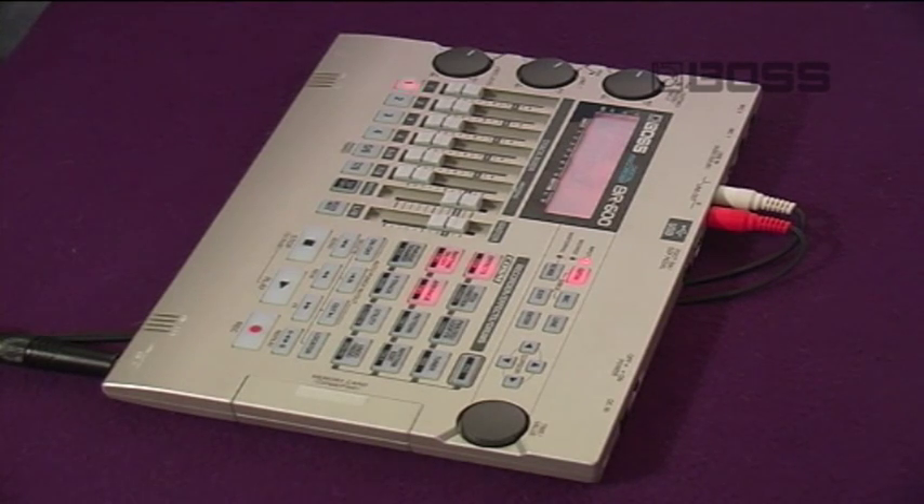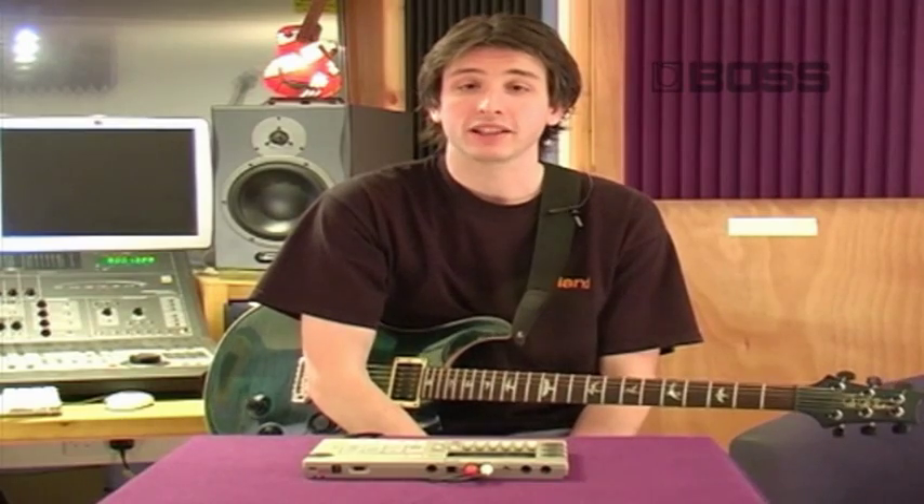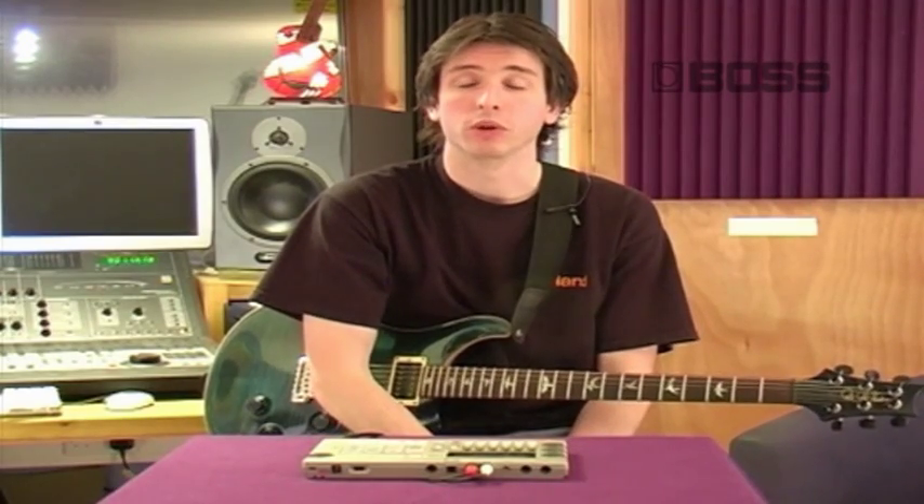The BR600 also contains 294 drum patterns, each a bar long. This gives you the option of piecing together a drum track without the need to record them first.